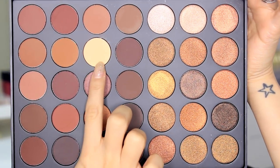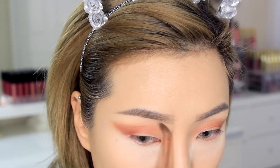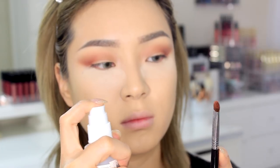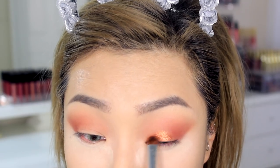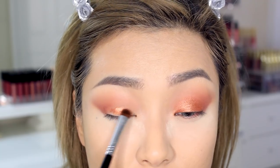Then I'm going to use that light banana shade to clean that up using a flatter fluffy brush. Once that's done, I'm using that shimmery copper-orange shade and I'm going to spray it with rose water — or anything that's safe to use on your face — to apply it wet. This will give you a much more intense metallic effect compared to a reflective glittery look when applied dry.